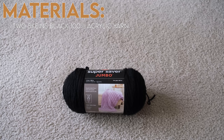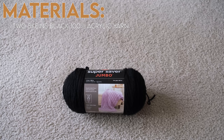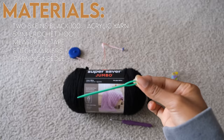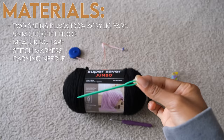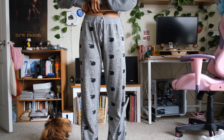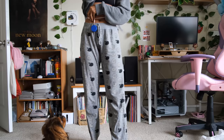To make the pants, I used two balls of 100% black acrylic yarn, a five millimeter hook, measuring tape, stitch markers, a darning needle, and some scissors. The first thing I had to do before getting started was to measure where exactly the pants would fit, so I measured my hips, my waist, and the length of my legs. I honestly thought I measured everything accurately, but we'll get back to that later in the video.